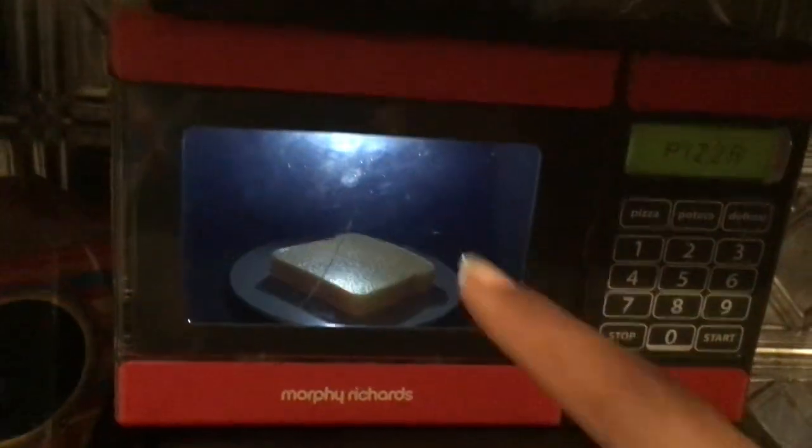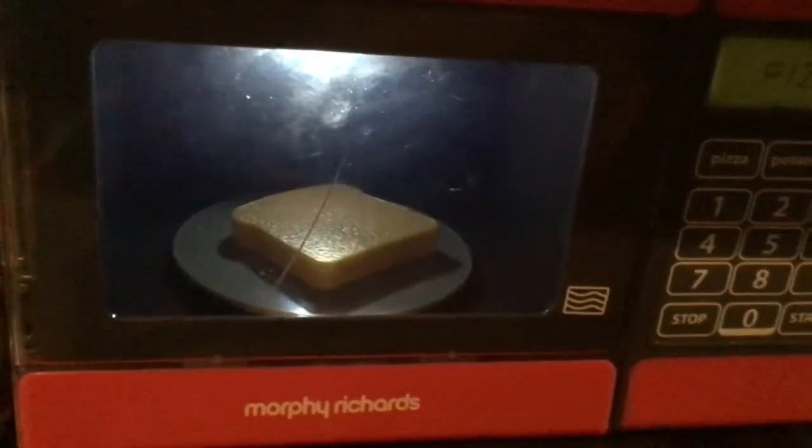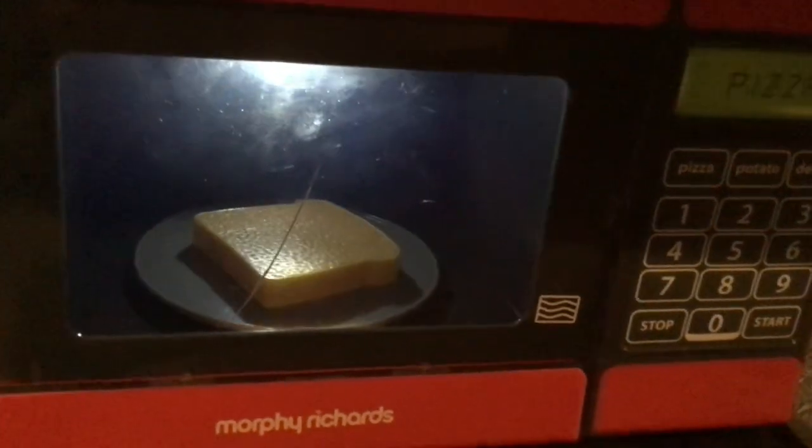And look, the light comes on. So the turntable is spinning, and it's heating up the bread. And then when the light goes off, it starts — the noise starts beeping.